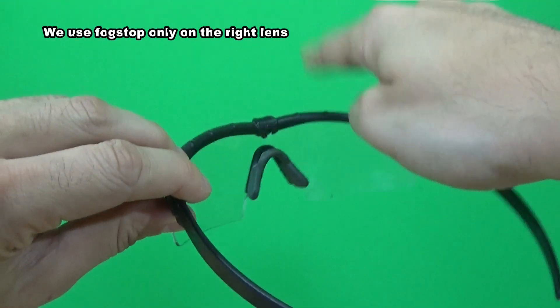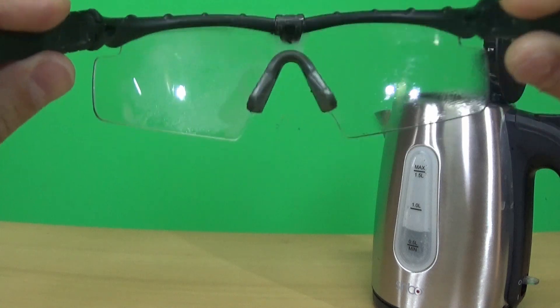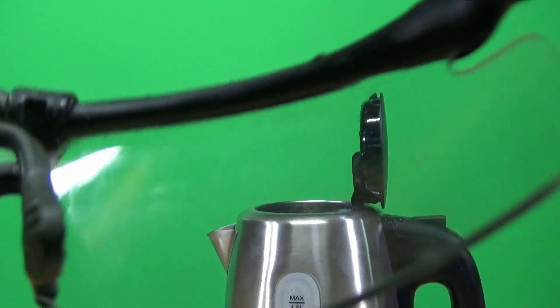I apply Foxtop only on the right lens to see the difference. Let's make a test on the camera lens as well.